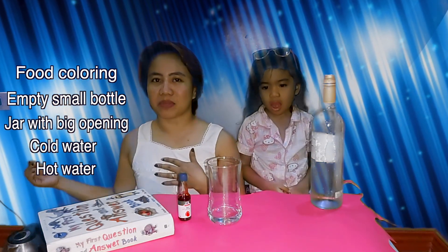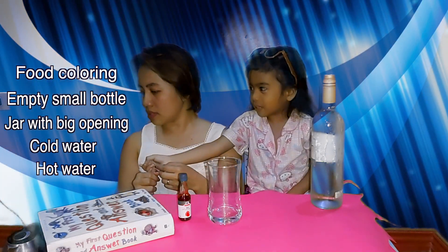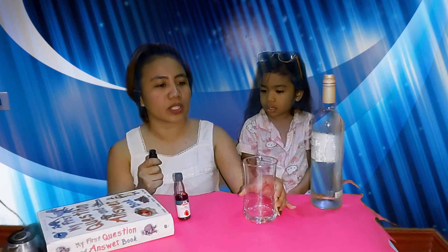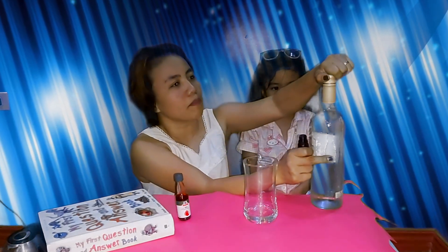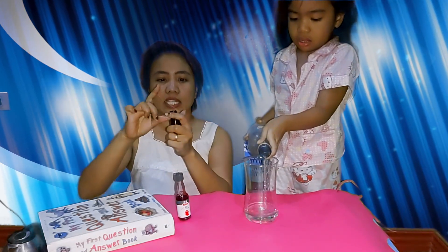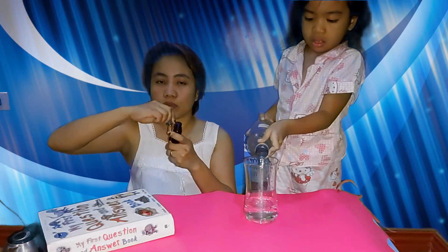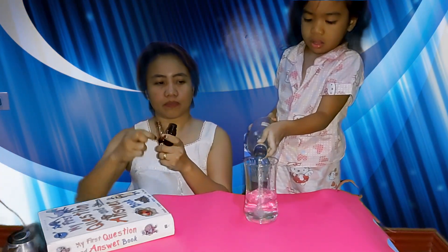So first, best if you have red food coloring. What you can do is first put cold water in your jar — Skye will do that. And ask for help from your mom or your dad to put hot water in the small bottle. First, put a little bit of food coloring in the small bottle.